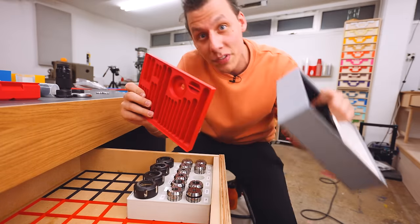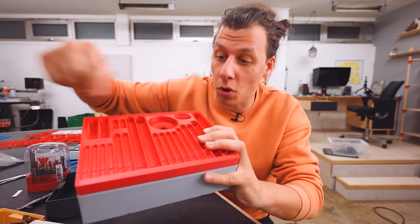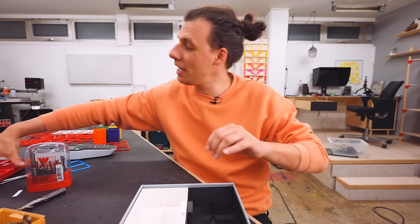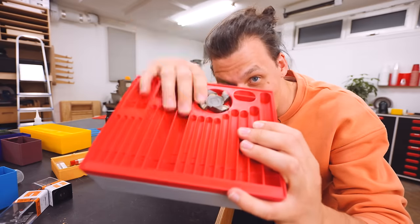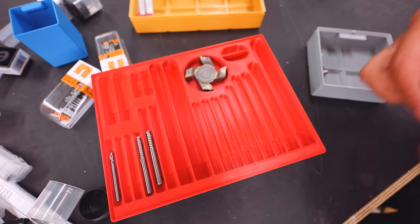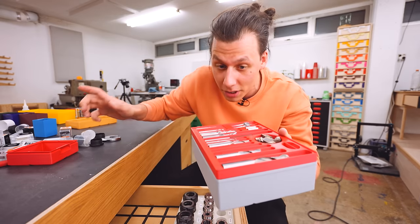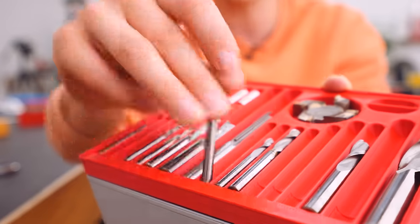Next up is one pretty similar to the drill bit organizer, except this time we're organizing the cutting bits for the mill. It's a two-part design where all the cutting bits are easily accessible at the top, and the bottom half has extra storage. I printed two inserts that sit perfectly inside that box, and you can even put the lid back on. Instead of having cutting bits randomly placed in boxes, I can store them in a dedicated spot. There are places for all sorts and sizes — from really small to really big — some V-groove cutters, locating pins, and even extra room to add more cutting bits later.